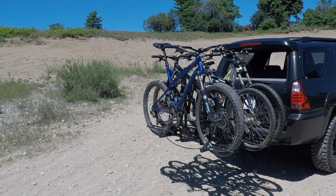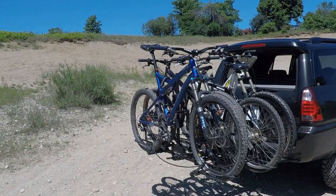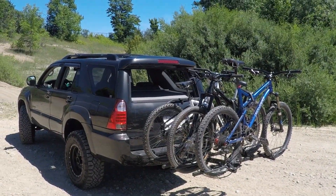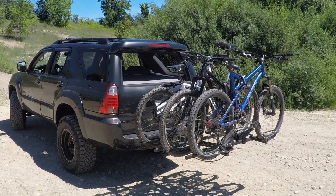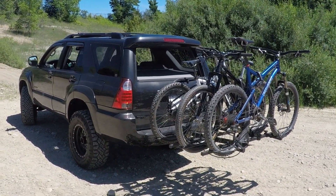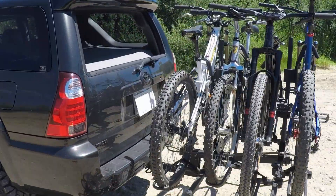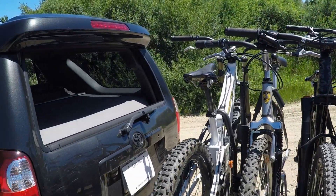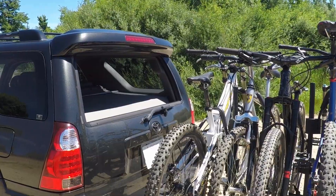This is the Hollywood Sport Rider SE4. It's a four-bike platform rack. It mounts with the tires and trays and then a hook that grabs onto the top of the frame to hold everything secure. It's rated for 50 pounds per bike. I've got it loaded up pretty good here today — this big one is probably at capacity or a little over, maybe 50 to 55 pounds.